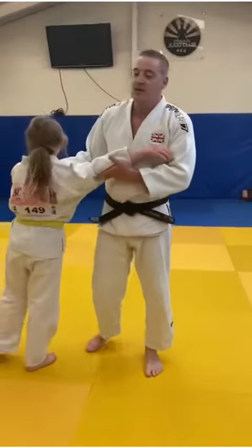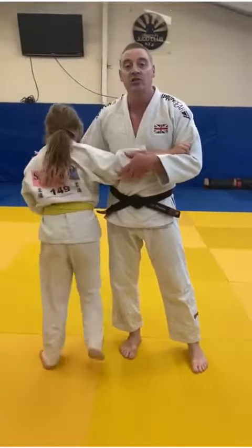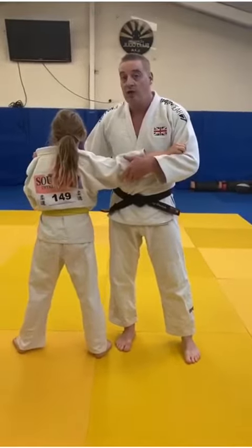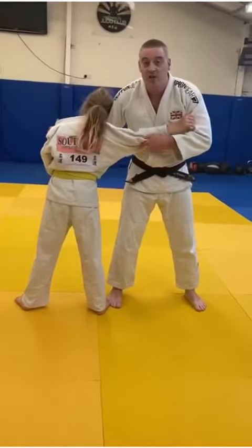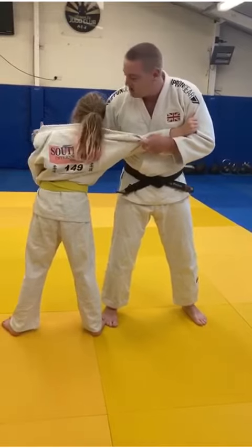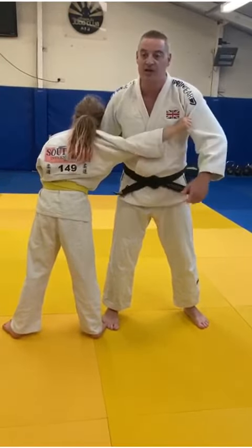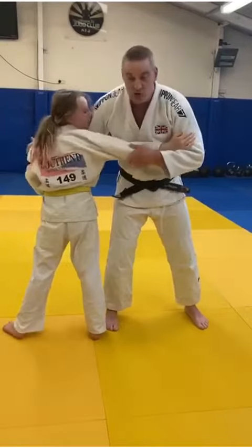We're going to have a little look today at this variation: the sticky foot technique. A lot of people have different finishes to this technique — I'll show you how I do mine. So first of all, we're going to encourage that situation. I'm going to pin Lola's forearm to my chest and I'm pinning my own forearm to her chest.